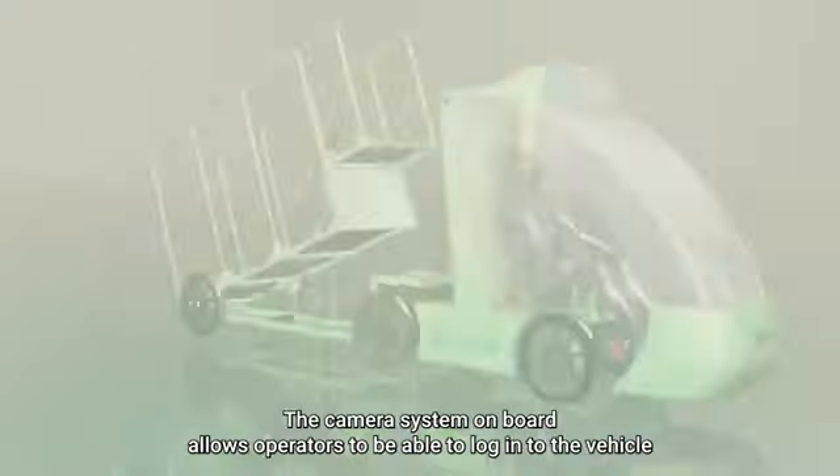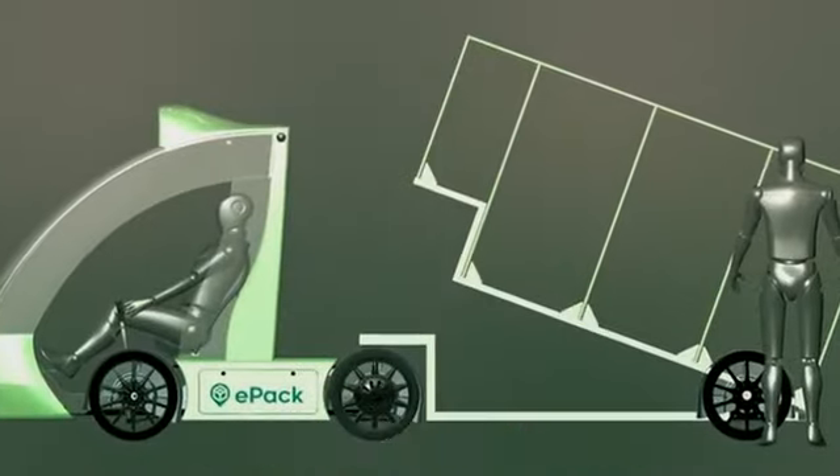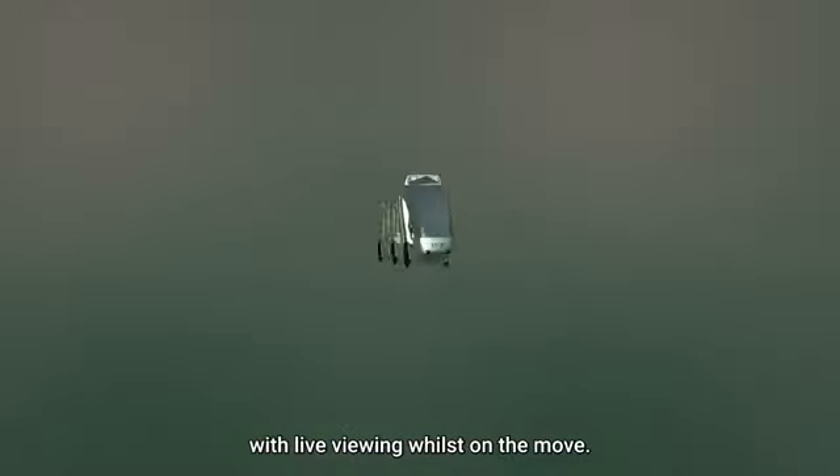The camera system on board allows operators to log in to the vehicle with live viewing whilst on the move.